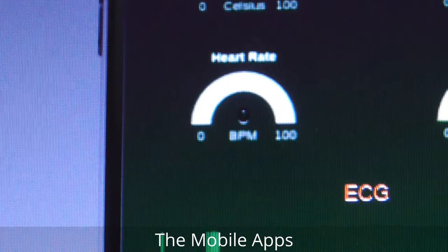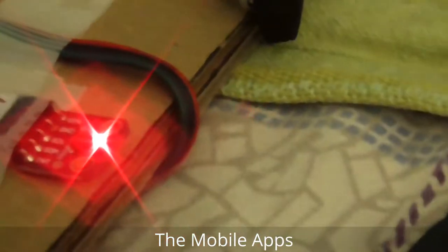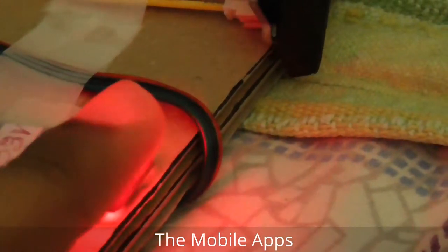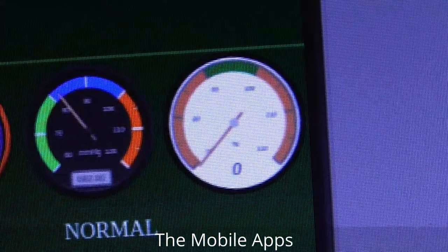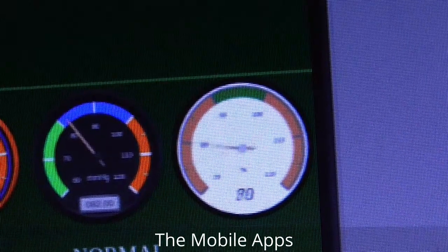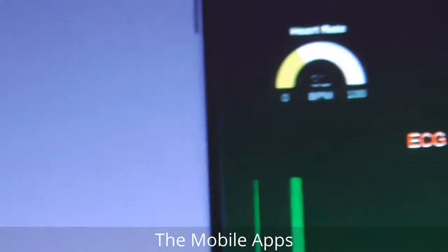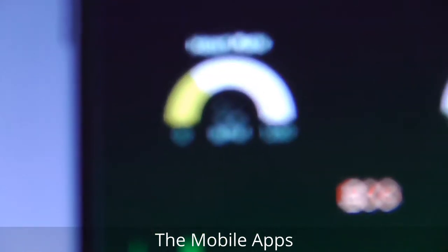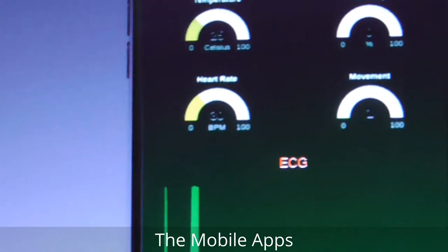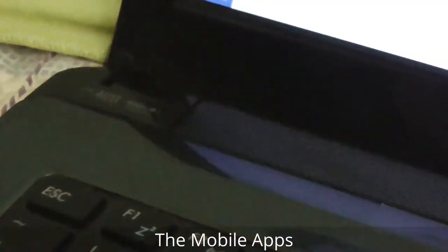Let's check the heart rate — it's zero now because nothing is placed on it. If I place my finger on the pulse oximeter and check it, you can see the pulse oximeter is now showing 24 to 25 percent. And this is the heart rate in BPM.